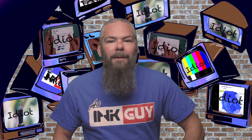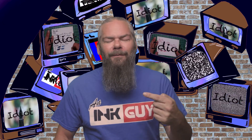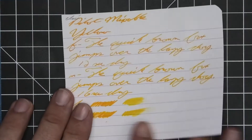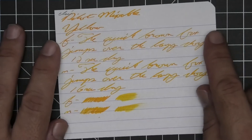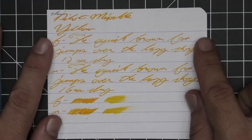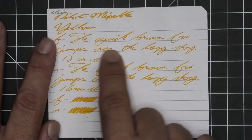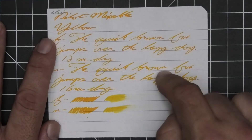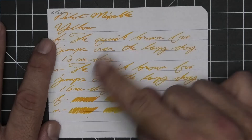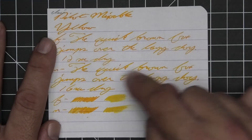The first writing sample is on 90 GSM Clairefontaine. No bleeding, no ghosting. Here's the surprise: it is much more readable than I was really expecting. We get no feather, spread, halo, or sheen. We get shading in the stub, shading in the extra fine, and shading in the medium — absolutely fantastic, all the same tone, very bright. Not a full-page thing, but very nice. Extra fine took 12 seconds to dry, medium took 16.